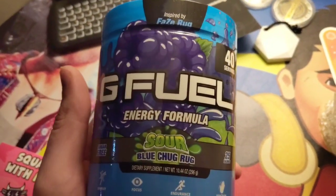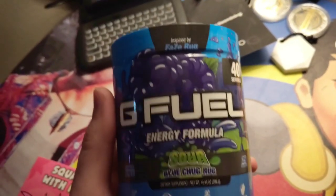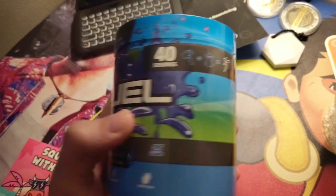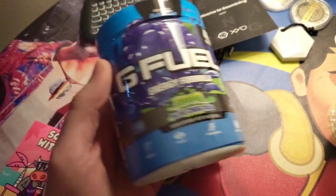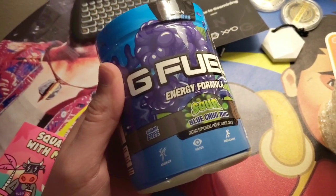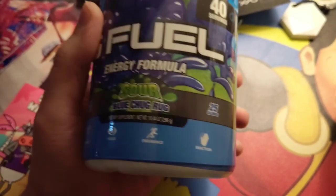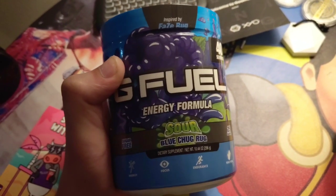And then we got that blue Sour Blue Chug Rug. Dietary Supplement — oh, it's a dietary supplement. This is inspired by FaZe Rug, you guys know who he is. And it's G Fuel. This is 40 servings — so 40 shakers full. This is pretty cool, I'm really excited about it. We're going to pop it over and try it a little bit. Look at that — crazy amounts of energy, focus, endurance, reaction. So it's going to taste good, that's what they're telling me. It's going to give you energy.